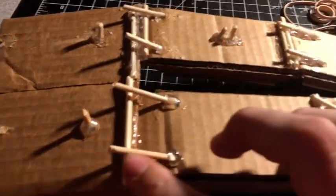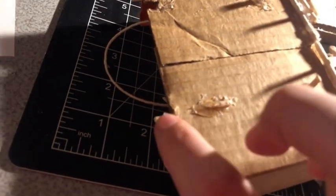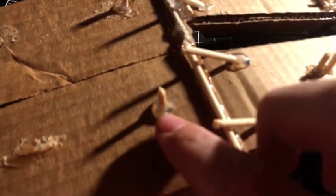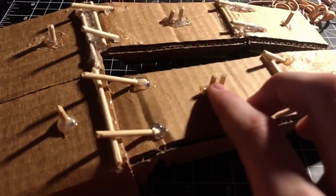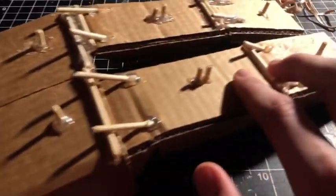Now for the joints — where they bend like that — you should add a skewer stick. Make sure you shove it all the way through the cardboard at the pivot point right there. Then you're going to add two more right here — these are where the rubber bands are going to go.